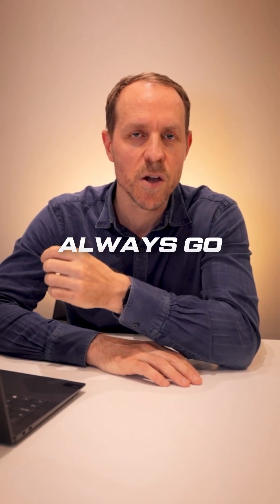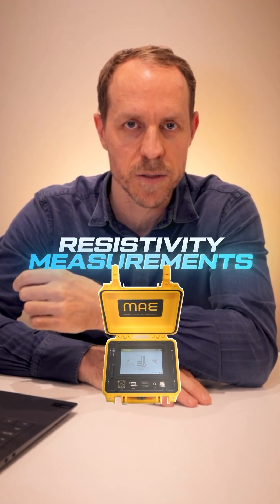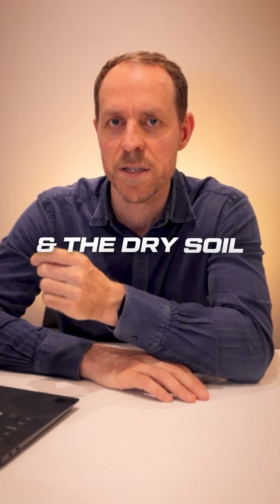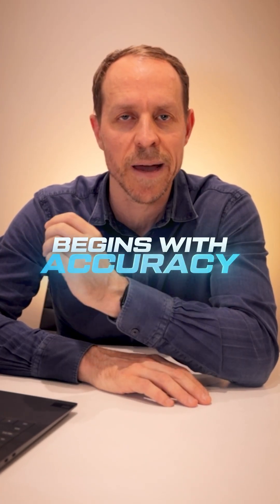Number two: always go to site and take soil thermal resistivity measurements. You need to know the moist soil thermal resistivity and the dry soil thermal resistivity values with accuracy.